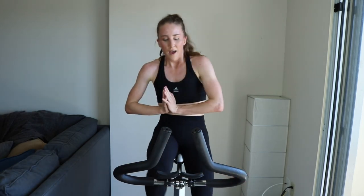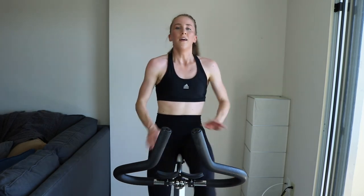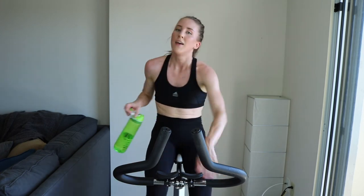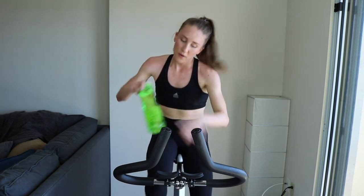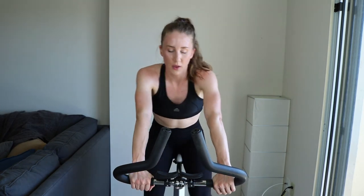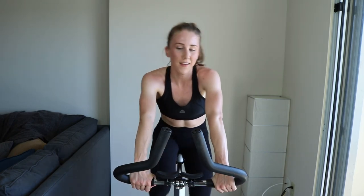Drop that tension, we're cooling down until the clock says 45. Keep it up — no stopping. Grass and water if you need it. You did it — five sets! I hope you're proud of yourself. It's amazing — four minutes is a substantially long time to be going at an elevated effort. Great work.